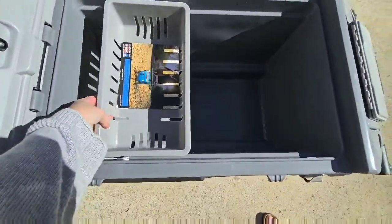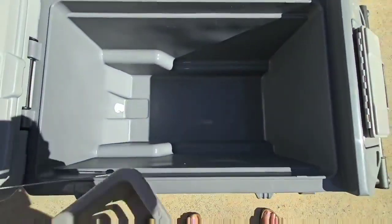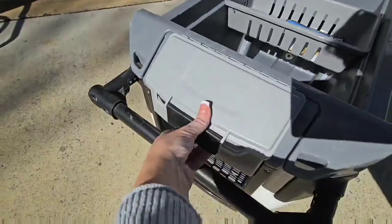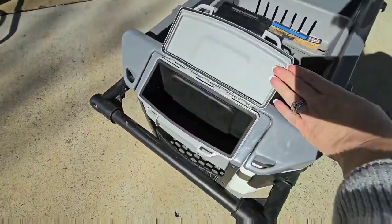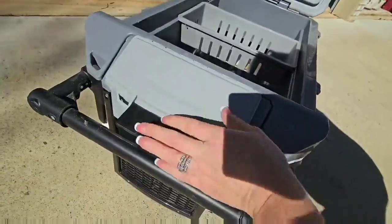This has got ample storage room. I used this the past football season for my son — I was team mom. I was able to hold over 40-plus drinks in this thing with two bags of ice. And this little compartment is where I would put my keys and my cell phone. Keeps them safe and hidden. It's wonderful.